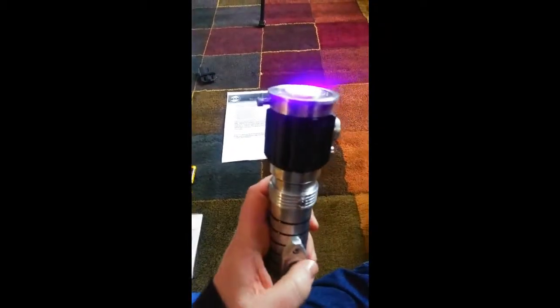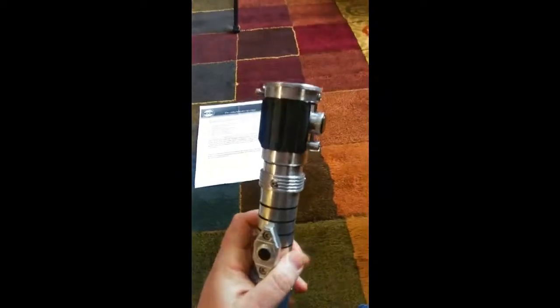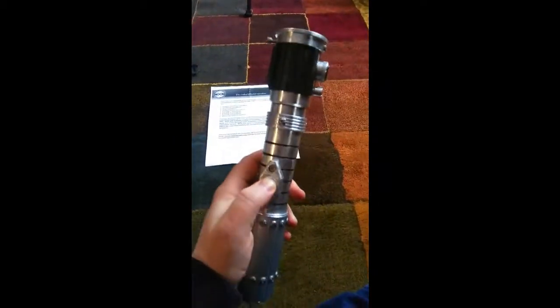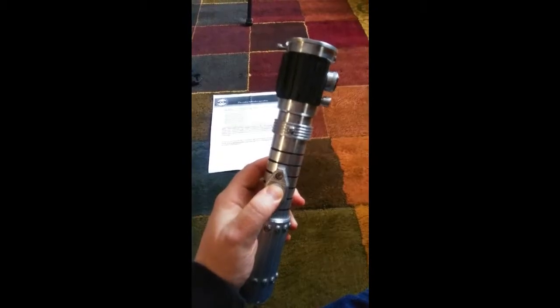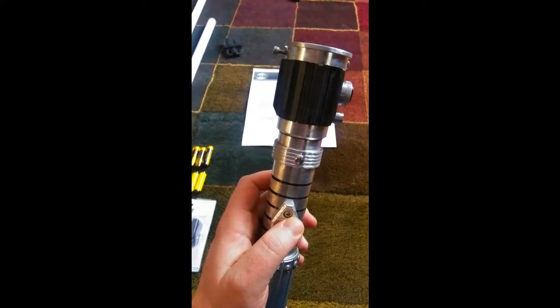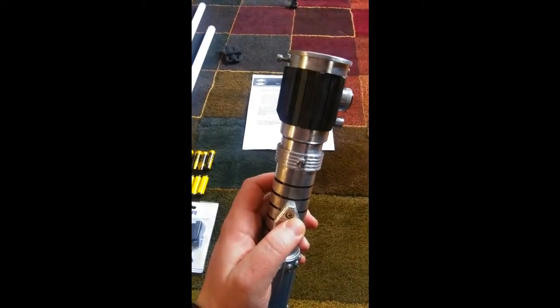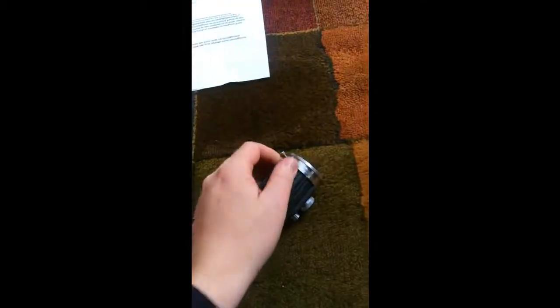Press it again to deactivate that. When it gets a collision, there are multiple swings and clashes. Then press and hold it and it powers down. I'm just going to show you how that looks with the blades, and I'll show you how it looks with the katana as well.